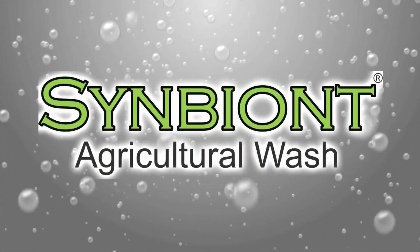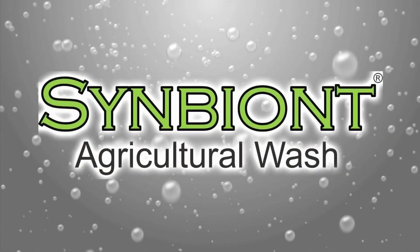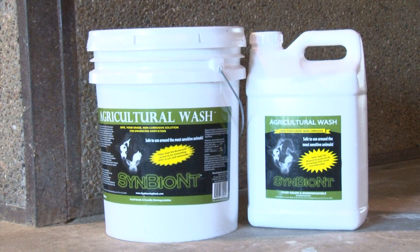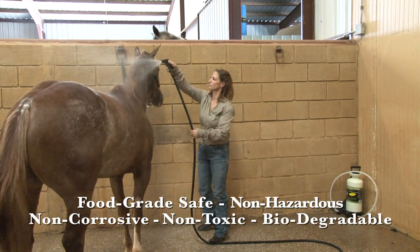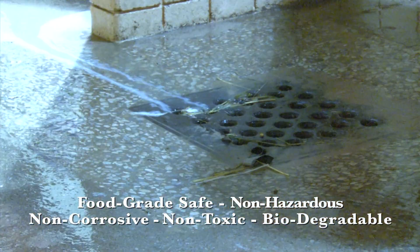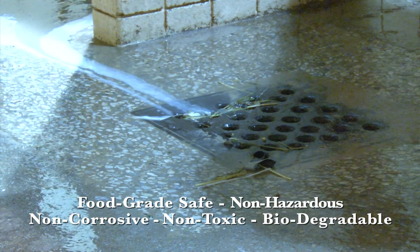There are countless ways that Symbiont Ag Wash can be used to decrease the health risk of your horses and show animals. Symbiont is the most versatile eradicator of viruses, bacteria and fungus because it is food grade safe, biodegradable, safe for septic tanks and city sewers, non-toxic and is free of dyes and fragrances.